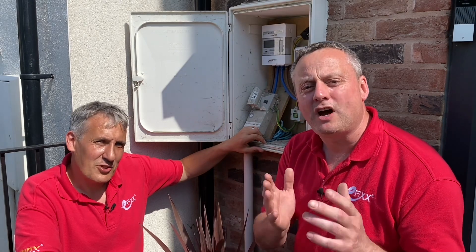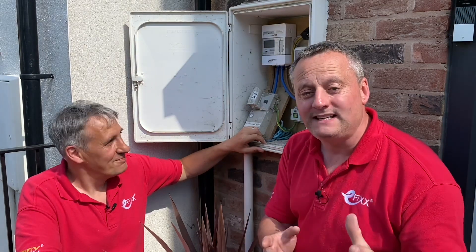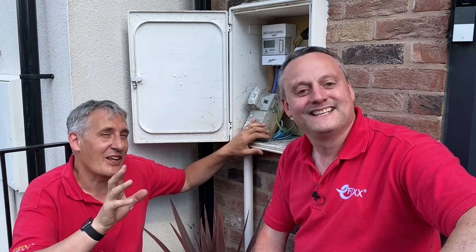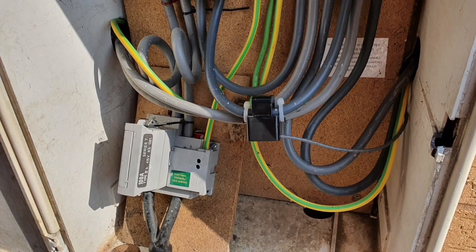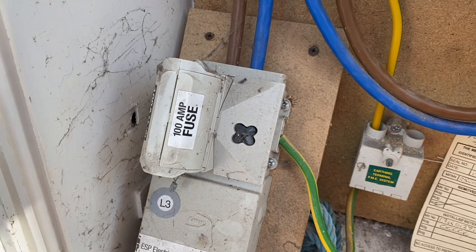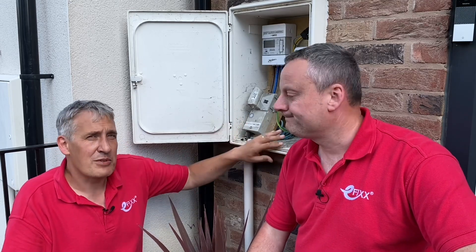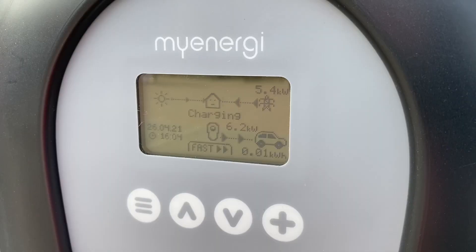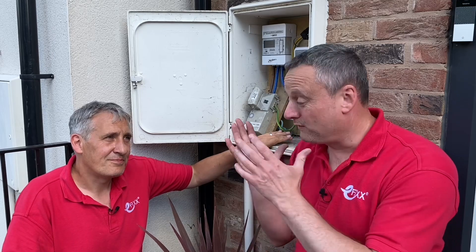We're back at our smart home takeover, an EV charger installation, back at the mains end. Today we're looking at current transformers and EV installations — monitoring the amount of load the installation is taking so we don't blow the incoming fuse, which is 100 amps in this installation. If you've got a 60-amp installation with induction hobs or electric heating, there's a chance that EV charger could blow the main fuse.